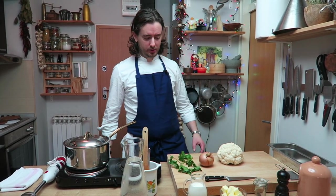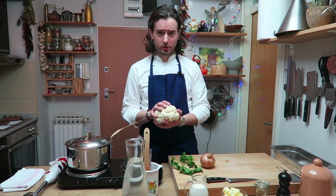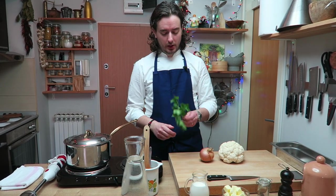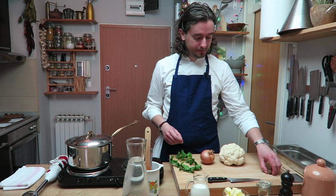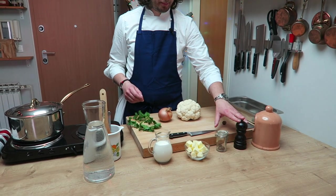Salut les gourmands! Today I'm making cauliflower soup. So what do we need? We need of course cauliflower, one onion, a little bit of parsley for the end, nutmeg, butter, cream, salt, pepper.